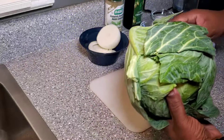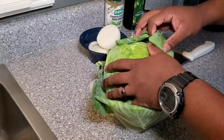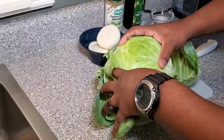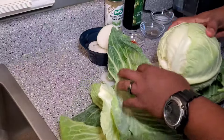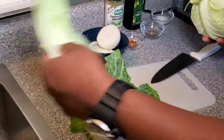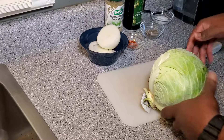Then we're just going to cut this cabbage into steaks. These outer leaves are not going to work for what we're trying to do, but I am going to save these. I have another cabbage that I'm going to do something else with, so I'm just going to save them. These are delicious and still edible, and I don't want to get rid of those, so I'm just going to put these to the side.